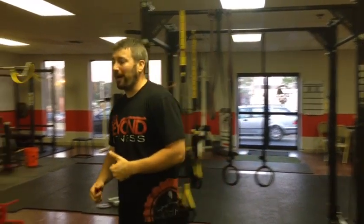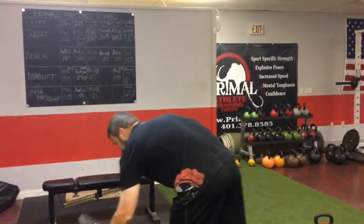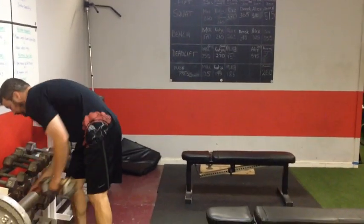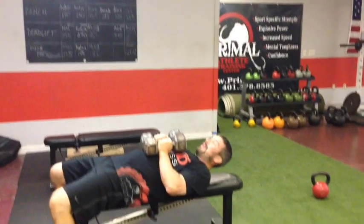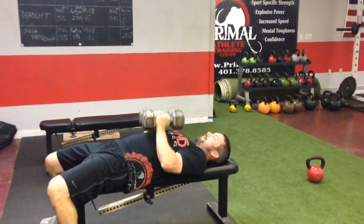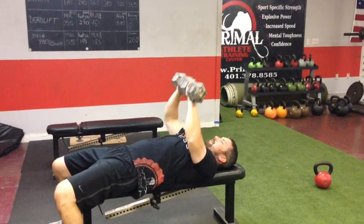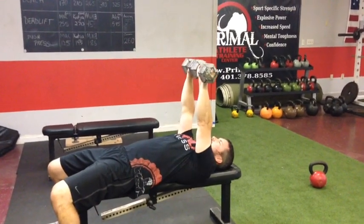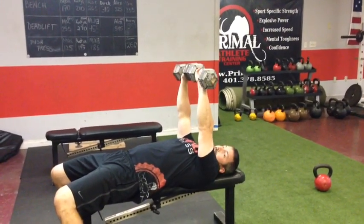The last thing that we're going to do is a close grip dumbbell press. Essentially what we're going to do is take two hex dumbbells together, squeeze them together, and press straight up. If you have round dumbbells or pro-style dumbbells, you can squeeze the ends together and accomplish the same thing by pressing up, making sure you're trying to glue those dumbbells together.